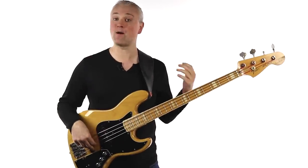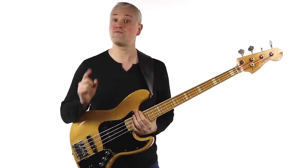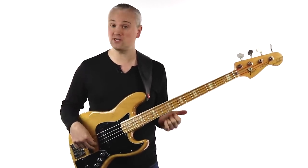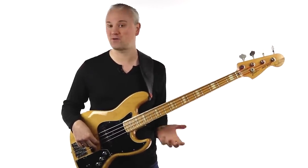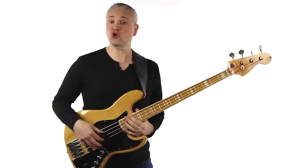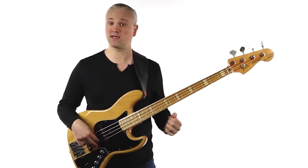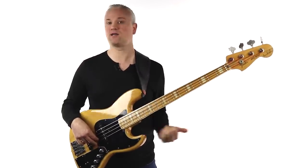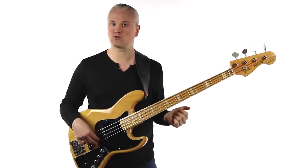First of all you need a bass. If you already have one that's fine. If not and you're looking to buy one, don't worry about spending loads of money. Any bass will do within reason. You obviously don't want some awful smashed up piece of garbage, but any new bass is going to be okay for a beginner. Given the choice, I'd recommend going for either a Fender Precision or a Fender Jazz Bass. They're the standard by which we judge pretty much every other bass, and both the Mexican and American made Fenders are great.